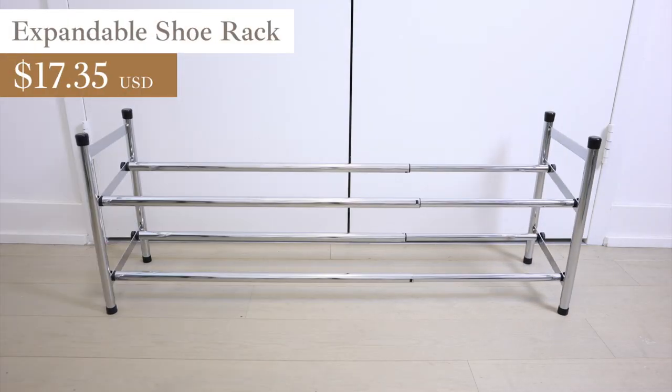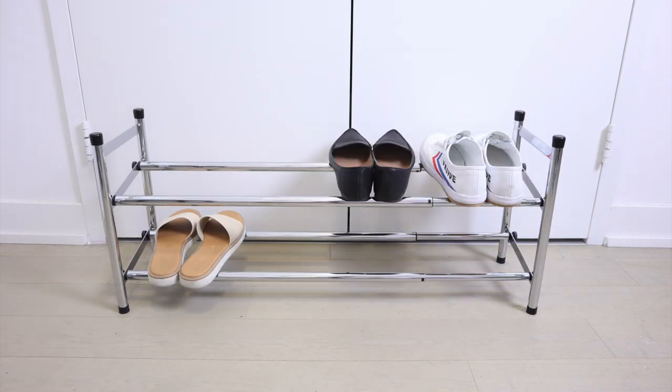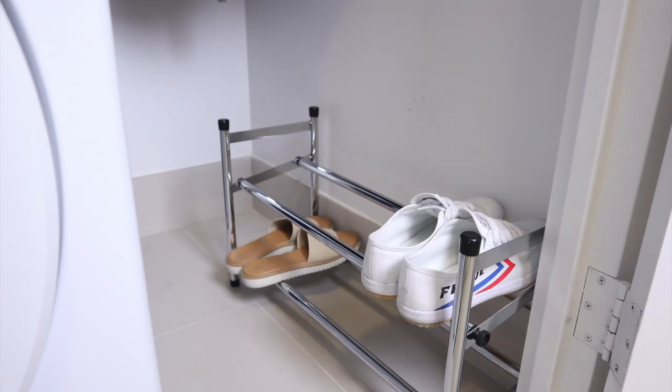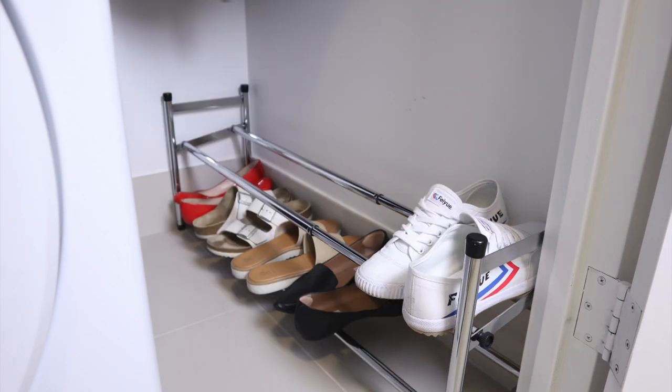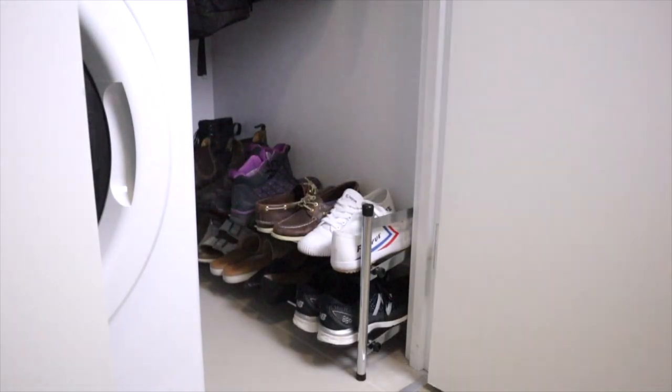This expandable shoe rack is one of the first things that I bought when I moved into my apartment. It doesn't look like much, but that's okay because I only keep it inside my closet. It can be expanded to fit the dimensions of your closet or the number of shoes that you have. It's truly a versatile and hard worker.